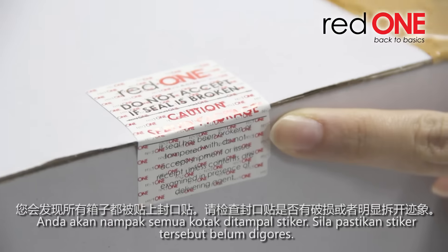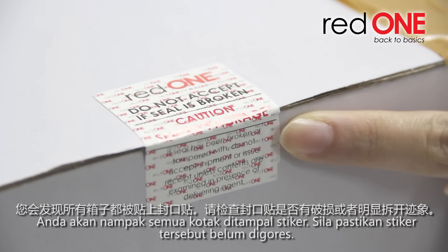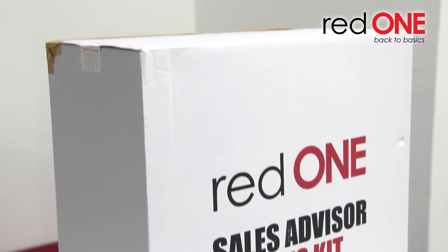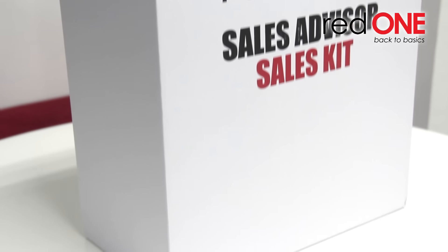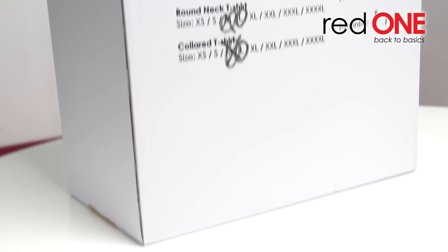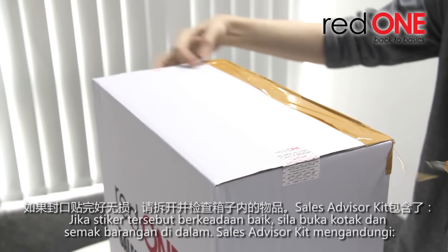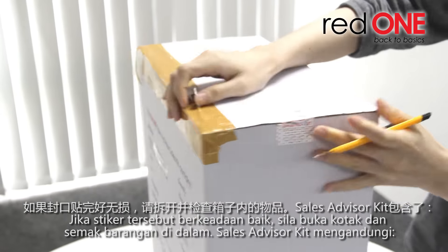You will find that the boxes have been sealed. Check if the seal has been broken or tampered. If the seal is not broken, unbox and check the items inside.